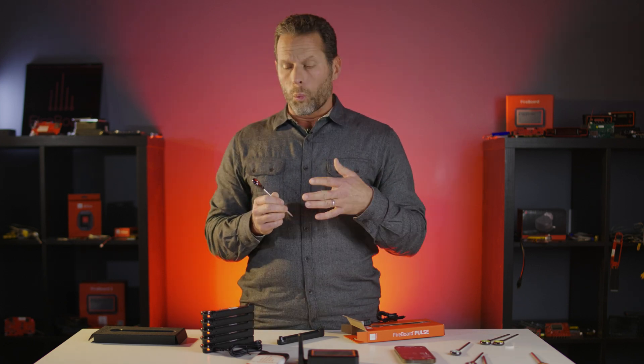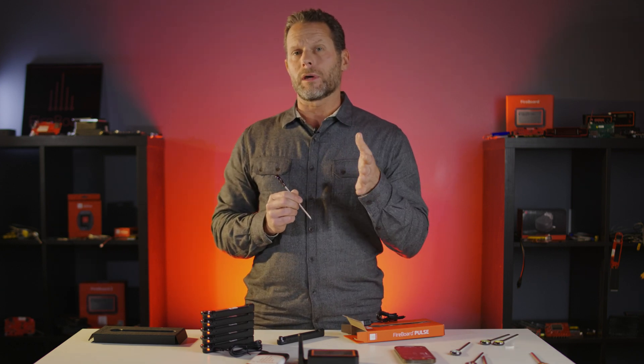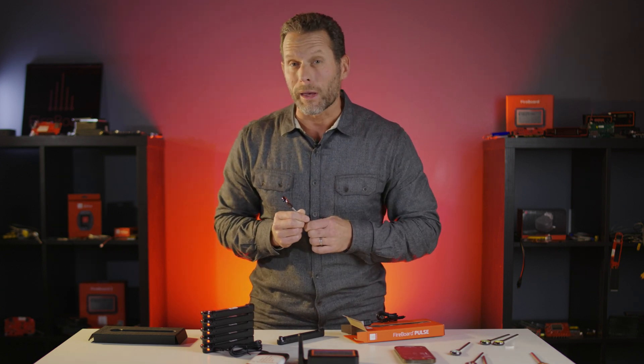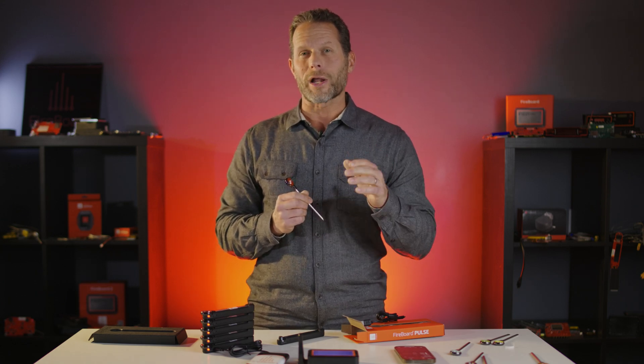In a nutshell, we wanted to show you how the Fireboard Pulse connects, what's in the box, and how the product works. Check out everything at docs.fireboard.io, and shoot us an email at info@fireboard.com. Thanks for watching.